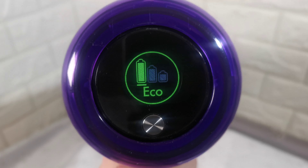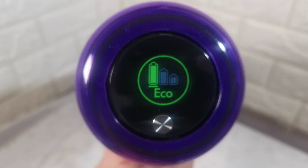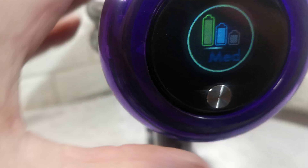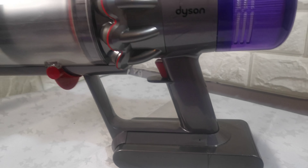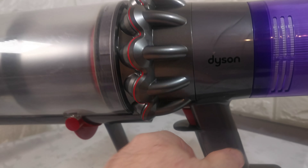The battery lasts an hour on economy mode. It also runs on medium and boost settings. With the new motor and new head, the trigger and everything inside is new as well.